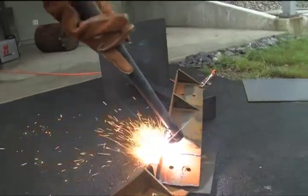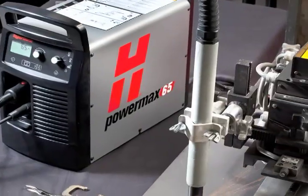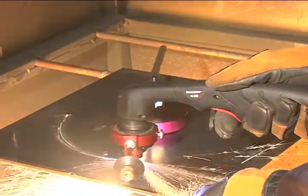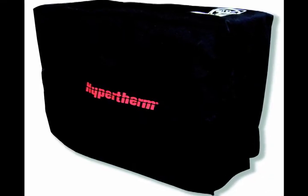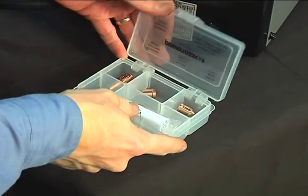Hypertherm offers a variety of accessories designed to enable you to get more out of your PowerMax and to protect your investment. These include air filters, plasma cutting guides, leather torch sheathing, system dust covers, face shields, gloves, consumable kits, and carts.